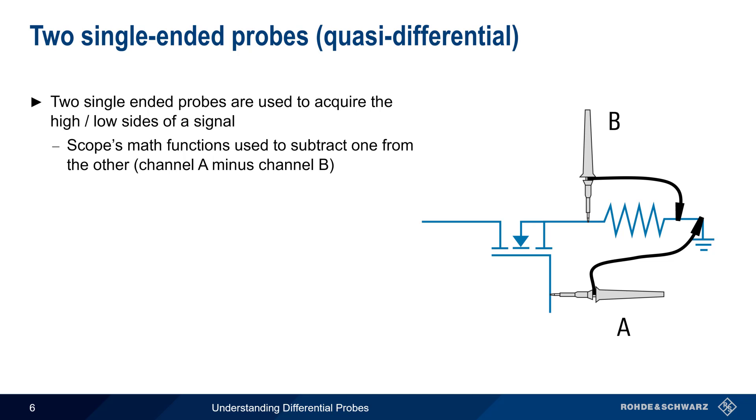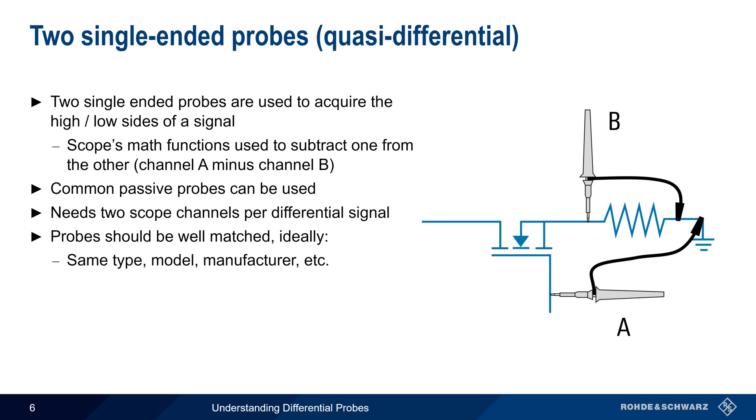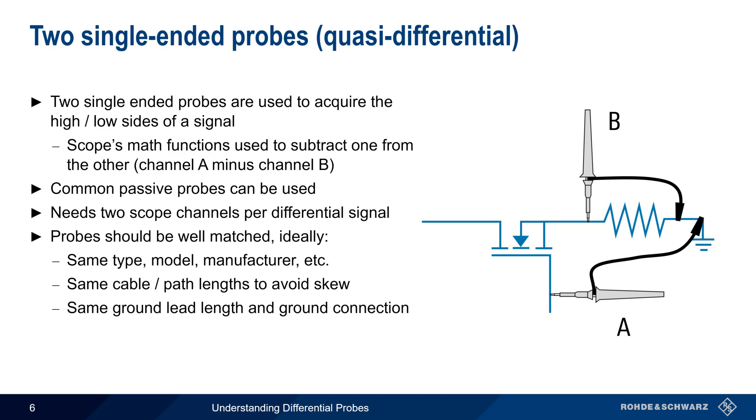The biggest advantage of this method is that common passive probes can often be used, although this also means that two scope channels are required for each differential measurement. For best accuracy, it's also important that the probes be well-matched. That is, both probes should be the same type and model. They should have the same cable or path lengths, and the ground lead length and ground connection should also be the same for both probes.